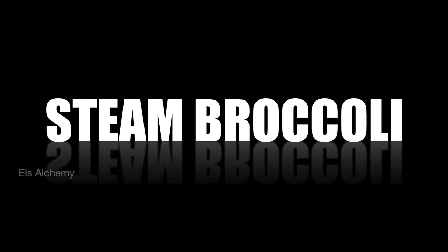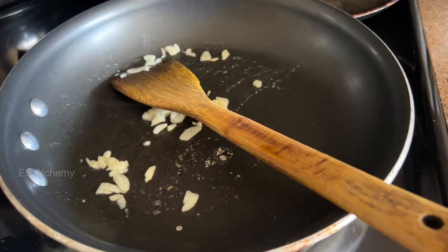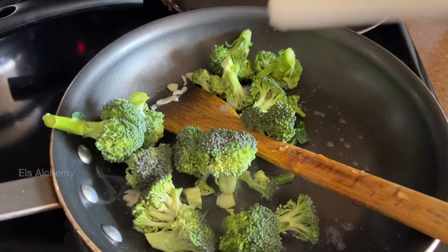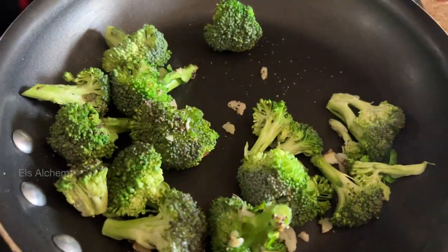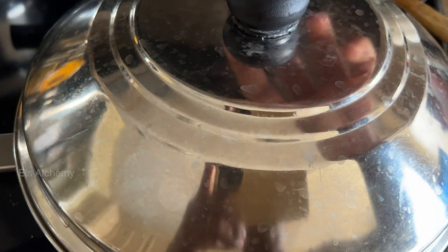So how to steam broccoli without a steamer? Just get a pan on the stove, drizzle some oil, and cook down three cloves of garlic. Then add your broccoli. For this garlic broccoli, I'm just adding salt and pepper. Now for making steamed broccoli you need steam, so add in about two tablespoons of water and close it with a lid fast.